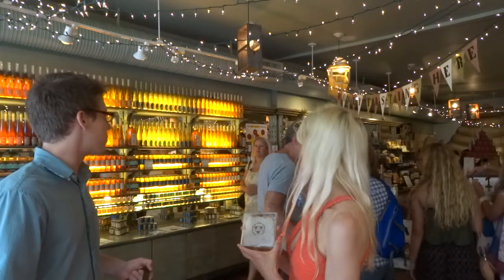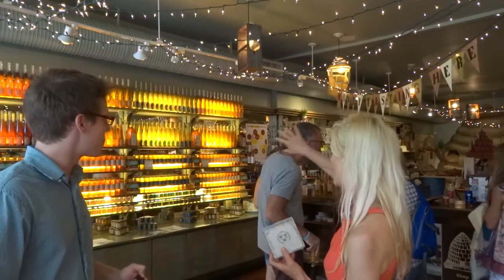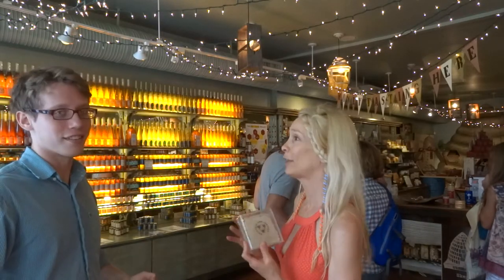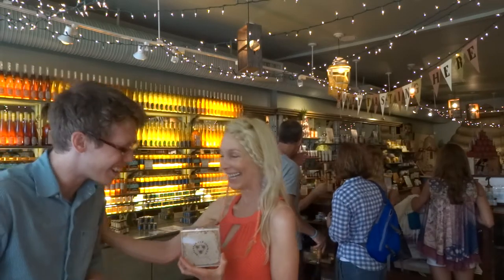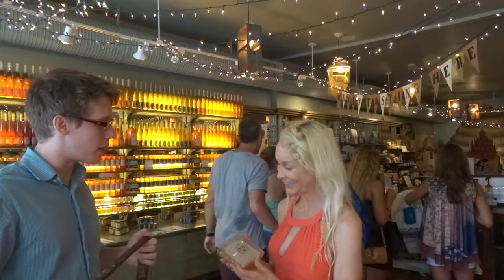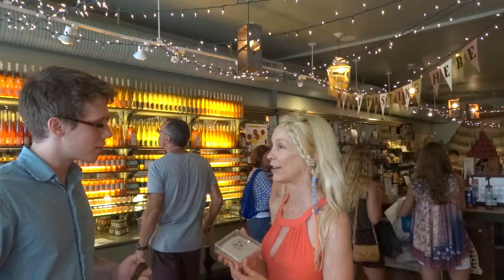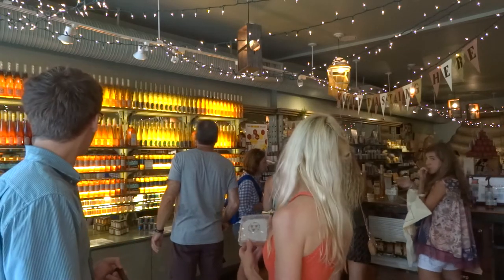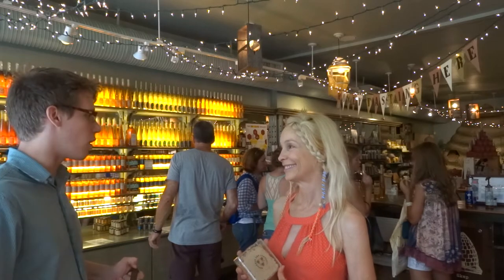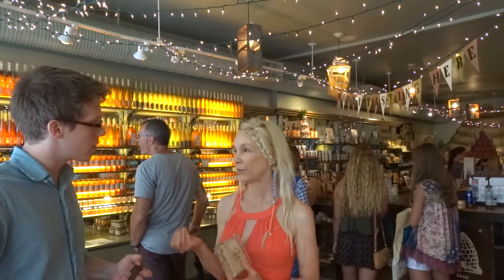Is this your place? Yes. Savannah Bee Company is owned by the Dennards, a great family out of Savannah. You can come in and taste all the honey. We're actually in Charleston — it's like a little slice of Savannah here. If you come by the Savannah Bee, you can try honeycomb and all the honeys we have. We don't do anything to our honeys — they're all almost entirely raw, or at least unpasteurized and warmed just a little bit.